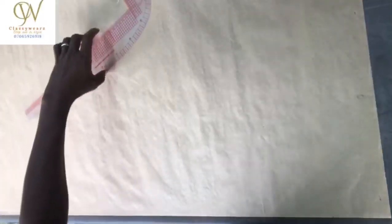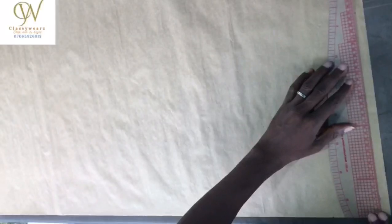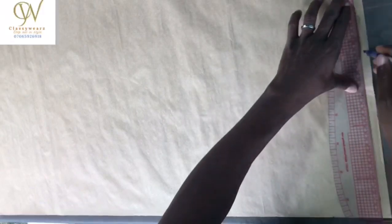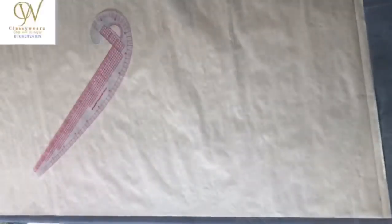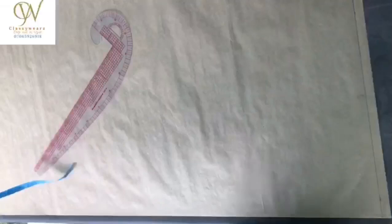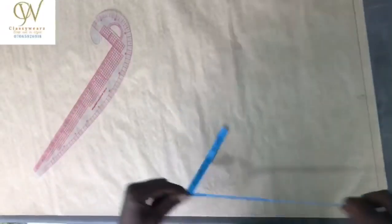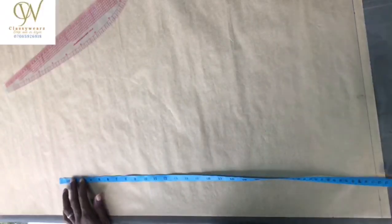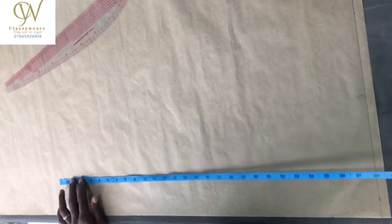In this case, our neck is going to be 17, our shoulder is going to be 18, our round sleeve is going to be 40, our sleeve length is going to be 9 and 23.5, our chest is going to be 40, and our length is going to be 30. These are the measurements you need for shirts.